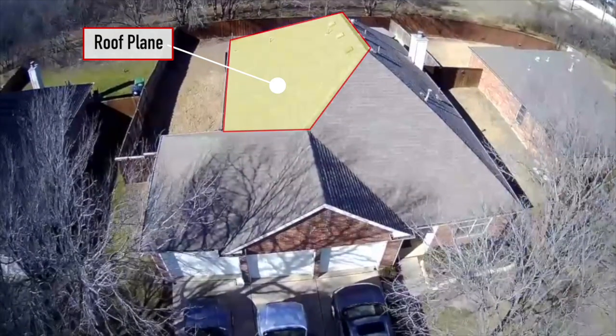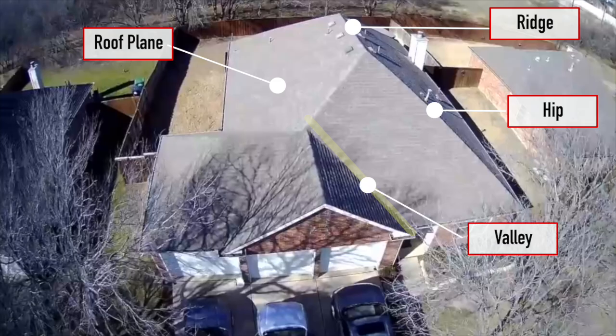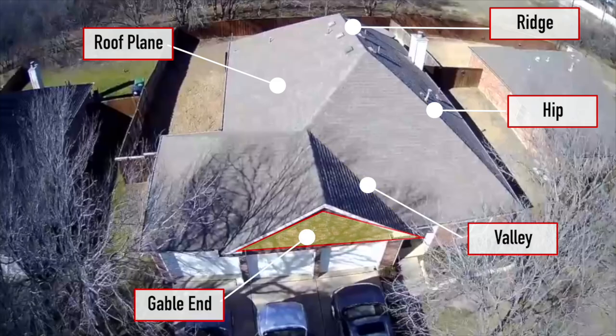Before calculating the actual weight limit of my attic, let's establish some terminology, starting with some roof types. The face of a roof is called a roof plane, also called the field of a roof. The top edge is called a ridge. The point where two roof planes meet to form a sloping ridge is a hip. The concave internal corner between two hips is called a valley. The vertical wall under a roof is a gable end. You do not need to know all these terms — yes, this was an excuse to use my drone.